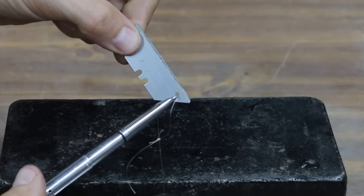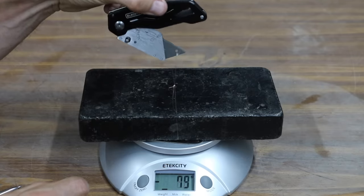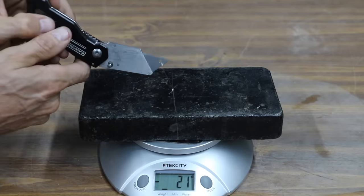In the first test, let's measure the amount of force it takes to open the knives. It takes close to 200 grams, or about half a pound of pressure, to open the Black & Decker. From the midpoint to the fully open position, it is very easy to extend at 38 grams.